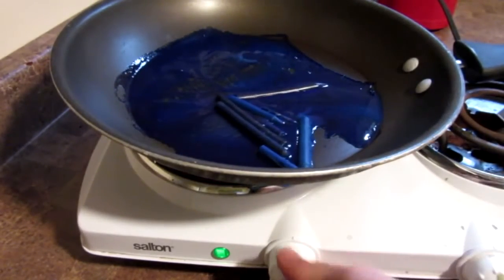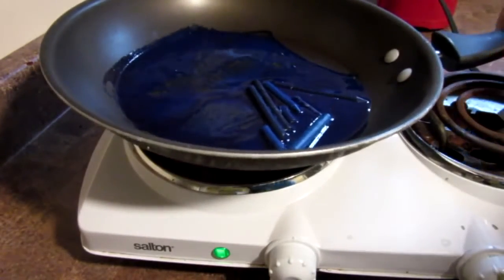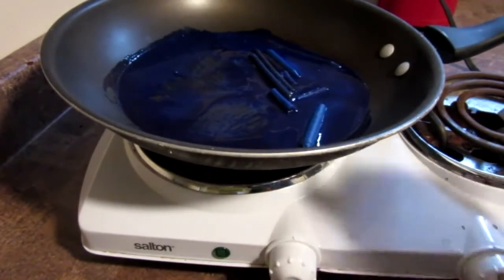if it gets too hot over your stove there is always the possibility it will catch on fire and ignite a little earlier than you would like. So I would recommend doing it outside or somewhere where if it goes off it won't be that bad. So wait for the crayons to fully melt.